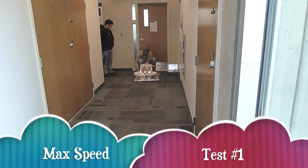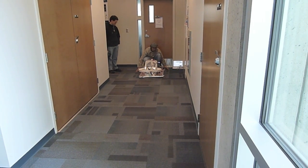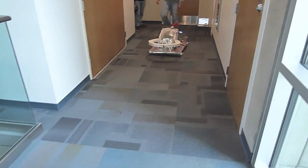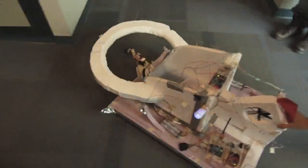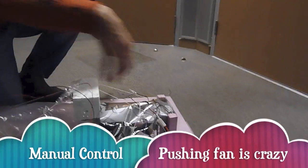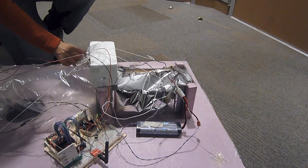Let's do it one more time — this is 15 seconds at max power. We have two computer fans in series for lift, adding their pressure differentials so we can have more pressure under the skirt of the hovercraft.